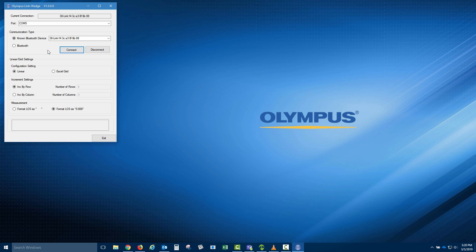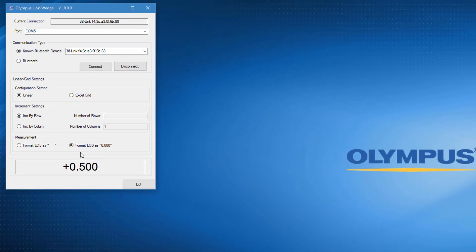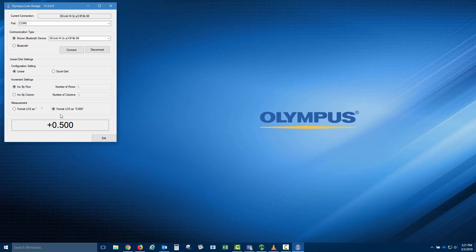Within the Link Wedge program, we can configure how we want the data to be sent, either in a linear format or in a grid format. We can also choose how we want to display a reading sent with no thickness data, also known as loss of signal (LOS). This can be displayed either as a blank reading or as a zero value. If we choose zero value and press the save/send key on the 38DL Plus while there is no thickness reading on screen, the Link Wedge program will display the sent LOS as a zero value. If we take a reading on the 38DL Plus and press the save/send key, the reading is sent to the Link Wedge program, confirming that the 38DL Plus is successfully interfacing with the Link Wedge program.